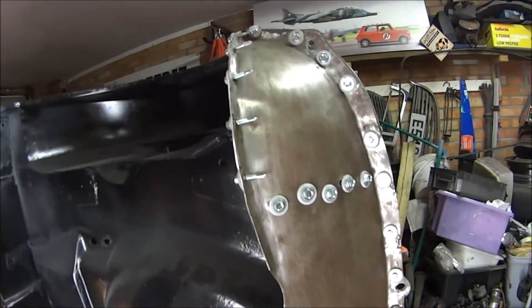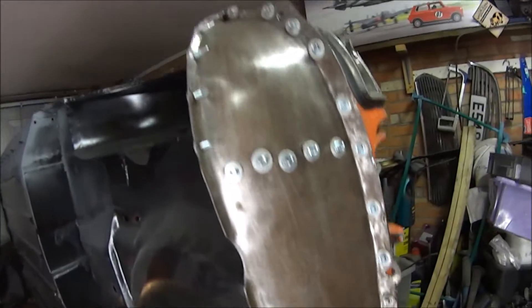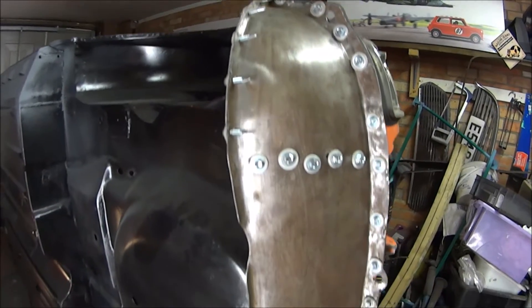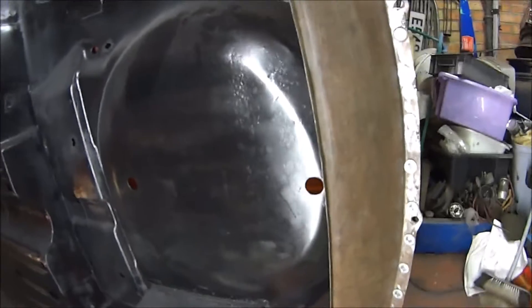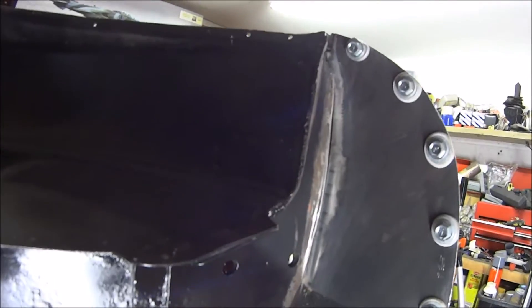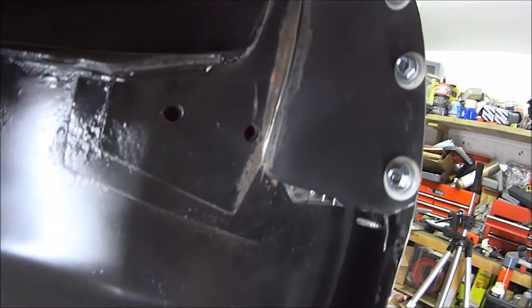There are sharp bits of metal sticking through. Anyway, that is the rear valance in place. If we look around here we've got one closing panel — obviously this all needs welding in and down the bottom.